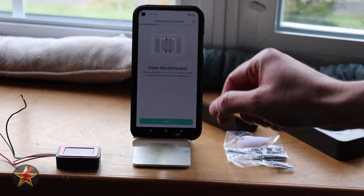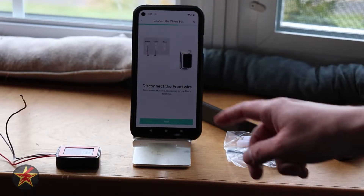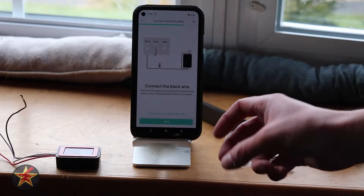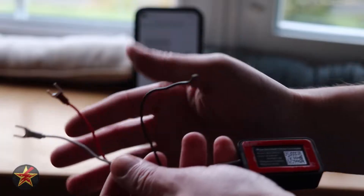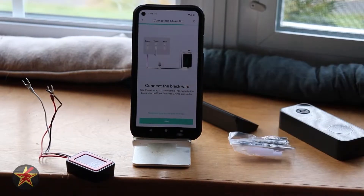Next it says locate your chime box, and I am already familiar with this. I have a two-wire setup. Select next. Here it walks us through: we are going to disconnect the front wire — so wire and transmitter. And then we are going to take our front wire and connect it right here using one of our wire caps. We're going to go do that now.